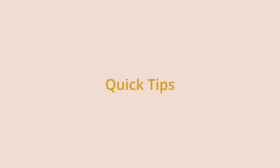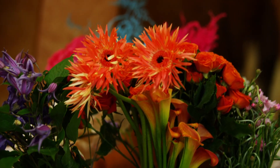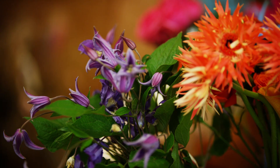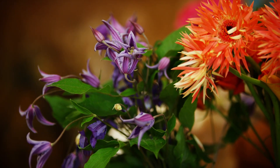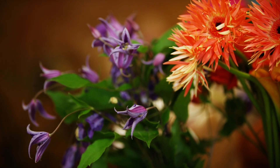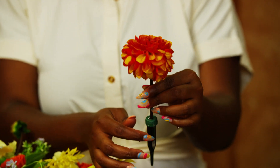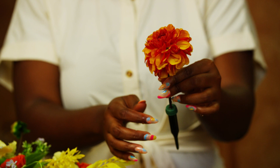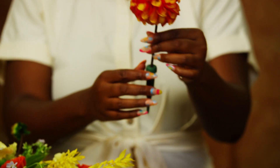Alright, so here are some quick tips for you all. My first quick tip is to buy more flowers that are hardier and can last out of water. This will help you tremendously on set with not having to replace flowers on the fascinator and alter your design. My next tip is for more delicate flowers — put them in water tubes before adding them to your design to ensure they last the duration of your shoot.